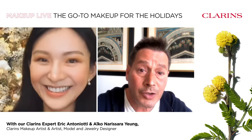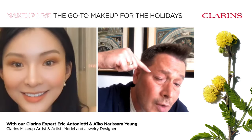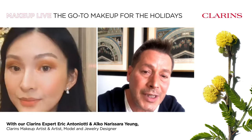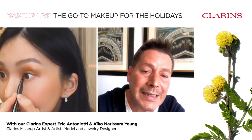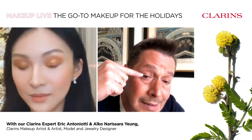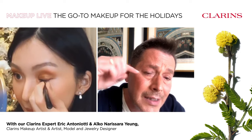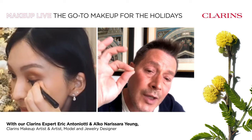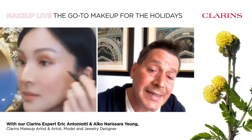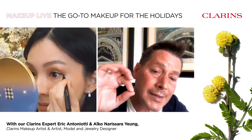Now for the eyes, apply your graphic ink liner black — a very thin line along the lashes. It's so precise and goes quickly because it's a deep, intense black right from the first application. Use the lashes as a guide. Aiko, you can make it slightly thicker, especially on the outer corner — it looks great on you. You can also apply slightly inside for more intensity.